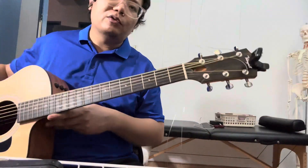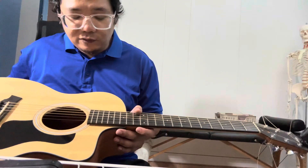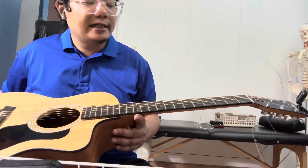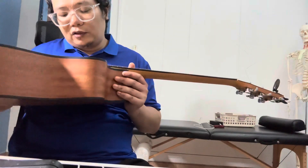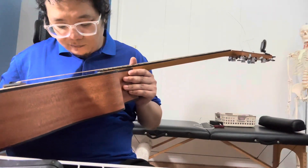Hello everyone. Today we have a Taylor coming in for a pro setup together with a neck reset and an upgrade for the tuners. This is model number 114CE-S.